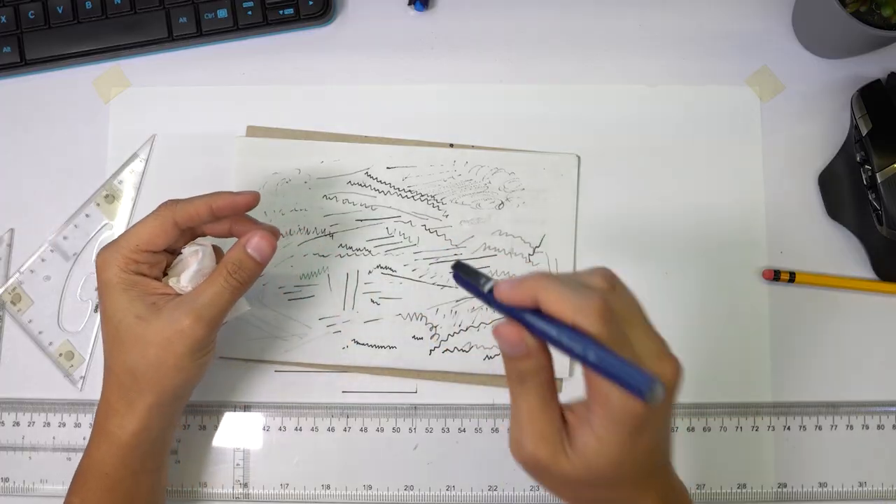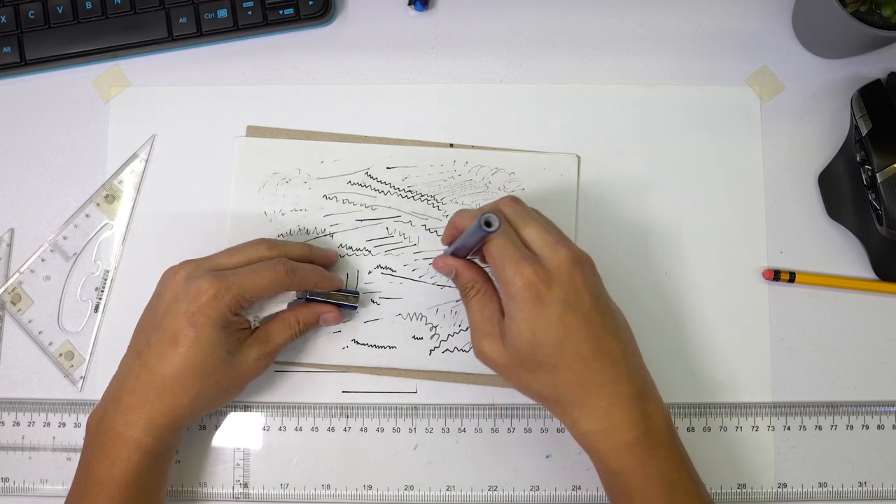Moving on to tip number four — another tip I often forget when drafting. When your tech pen stops working and you want to shake it, never shake it towards your plate because you'll end up with a very bad time. What you do is put the cover back on the tech pen and then shake it. After shaking, dab your tech pen on scrap paper or write a couple of lines on it, because often when you shake the pen, a blot of ink develops on the tip. Always check the tip after shaking it.